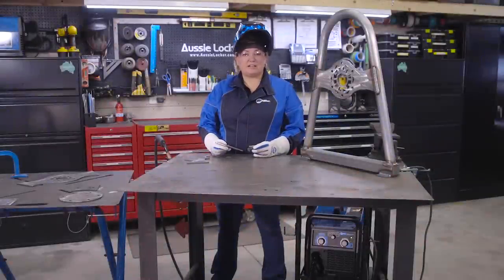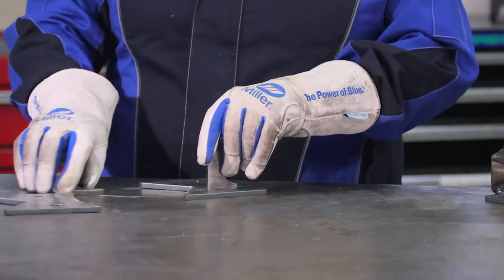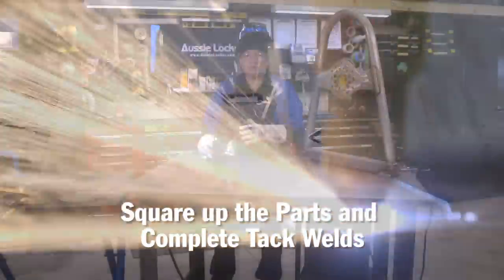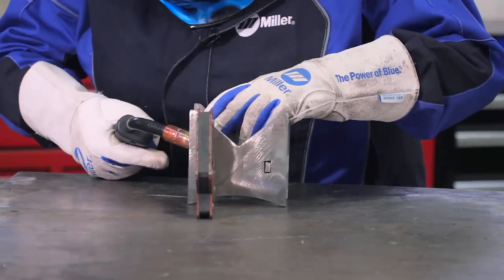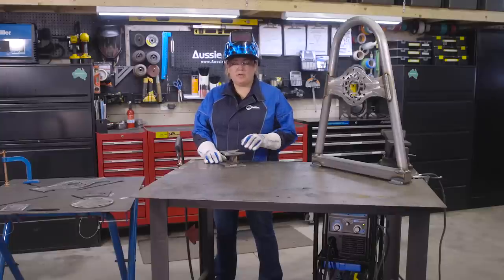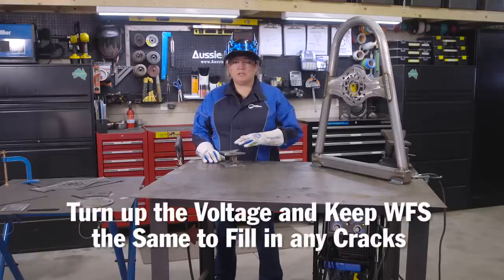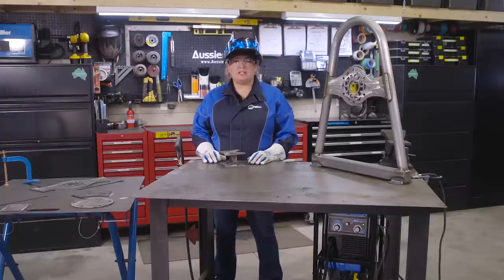Next I'm going to assemble the axle tube cradle out of two plates and two keys. I cut some keyways on the plasma cutter to help align the parts. I've squared up all the parts and now I can tack them in. I've assembled the axle cradle but now I need to finish it off and do some plug welds where the keyways are. I turned up the voltage but kept my wire speed the same so I can get a really flat weld and fill in any cracks and crevices. Then we'll grind it smooth and it will look like one piece of metal.